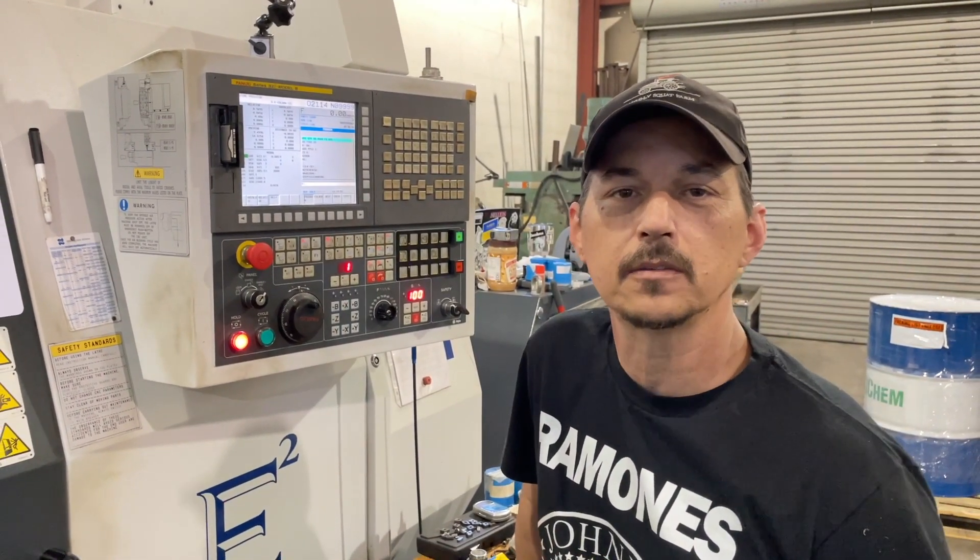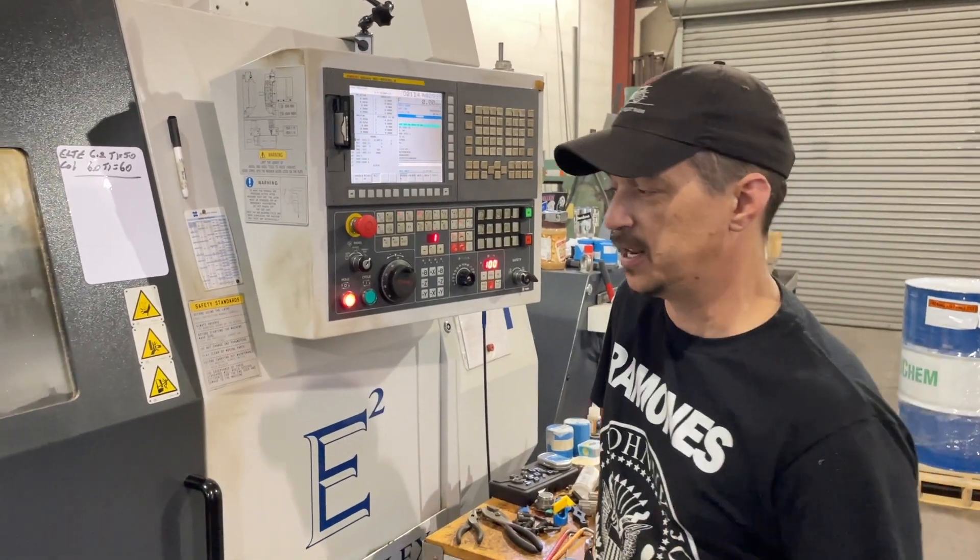Dave Briggs at Profile. Today we're making 22mm column 6-inch spindles in steel.